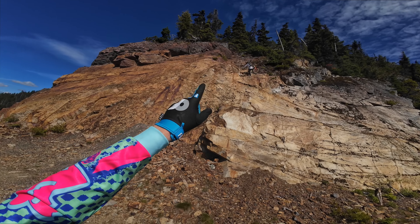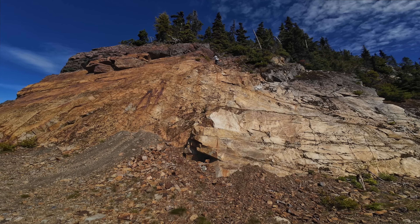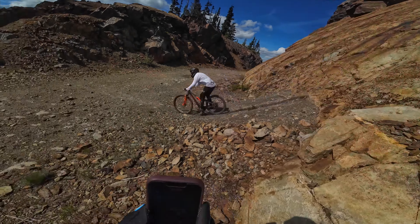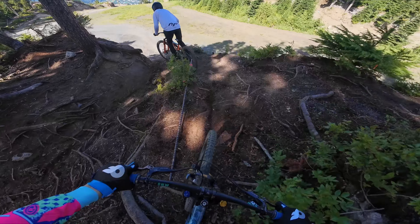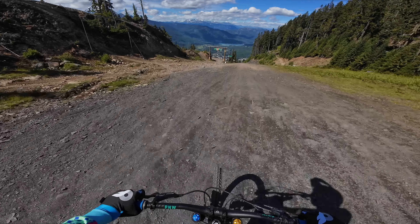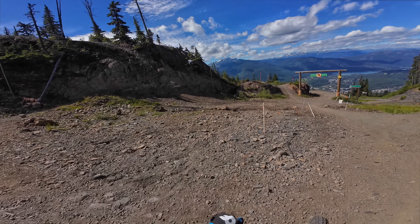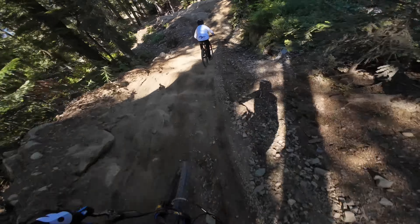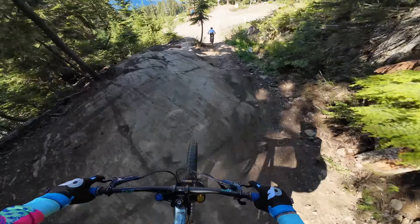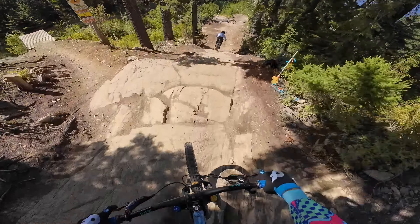We'll do this one in the next video — it doesn't look like much but it's a hike-a-bike as you can see. Max going for it — big hot feel. This is what it looks like from lower down. Nice pick up by Max and another pick up. You've got the lines dialed here — transfer over jump.